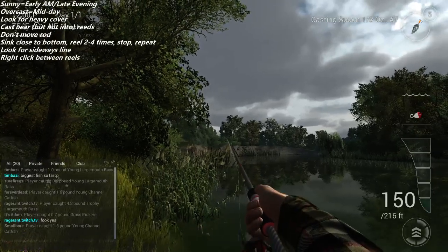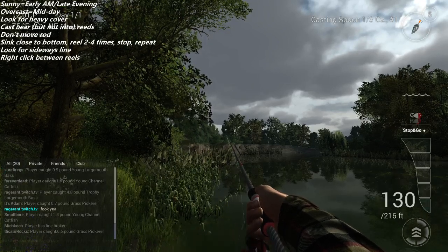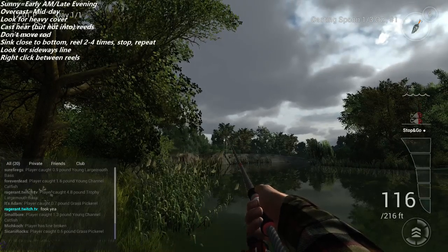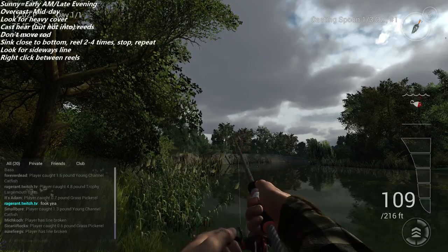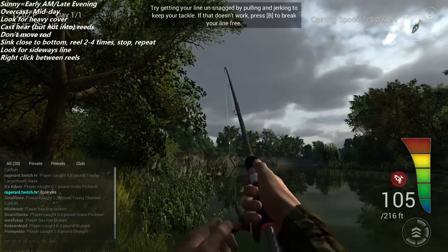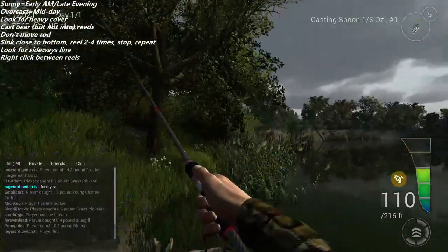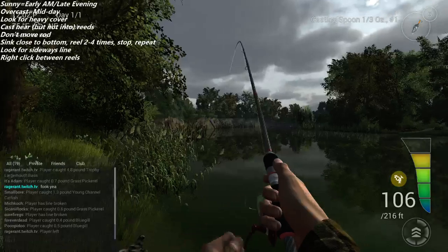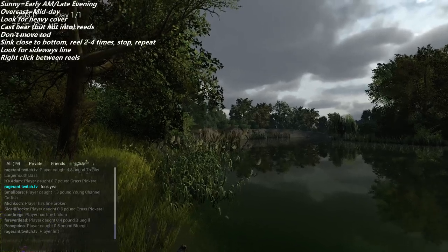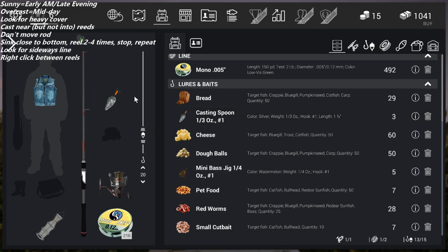We fast-forwarded to high noon and cast right in between those reeds. I tried using the retrieve and right-clicked to bring the bait up, but we were too close to the ground and ended up in a snag. Give it a few chances to free up, but most of the time you'll end up breaking off your line — so go ahead and break it off, then re-tie and cast another one.